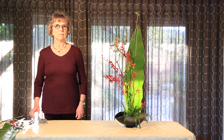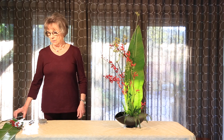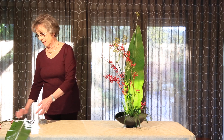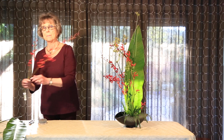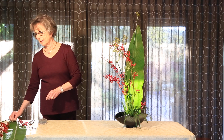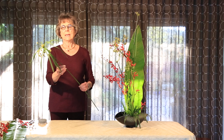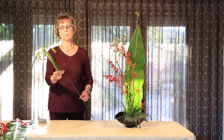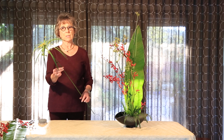Today we are again focusing on three materials: banana leaves, dendrobium, and papyrus, also known as umbrella plant, which grows nicely in my Arizona garden.